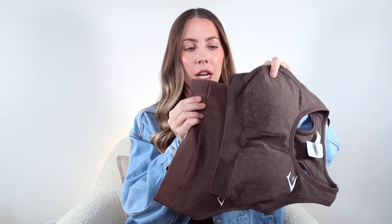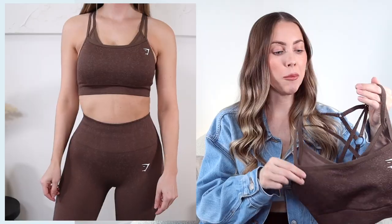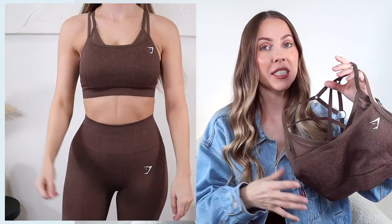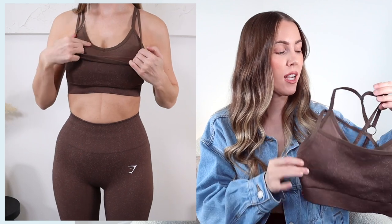Next up, I got the Adapt Fleck sports bra which is in another really pretty brown color. So comparing the browns: the last one is a mineral brown and this one is a brown marl - it has slightly warmer tones and is a little bit lighter as well. I've been really into browns lately and I really love the Adapt line, especially this sports bra because it's unique. It's super strappy, double layered, and has pretty impressive compression. I know that's going to be perfect for my training or any sort of cardio or running days. The only drawback is the straps on the back are not adjustable at all.